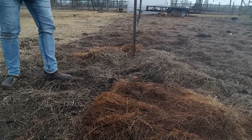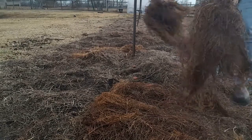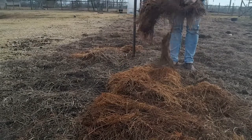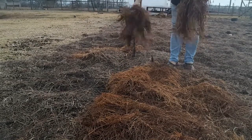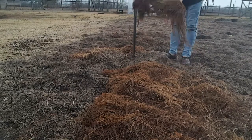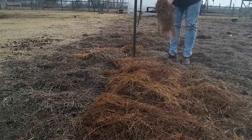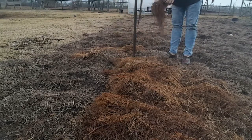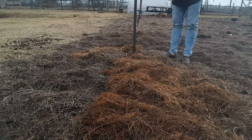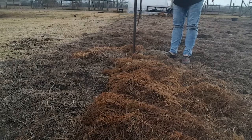We're going to grab our hay again and just flop it down. I don't remember in any of Ruth Stout's videos or book how deep she did this, so we're just going to do this a few inches thick right now and then come back and add some more later on.